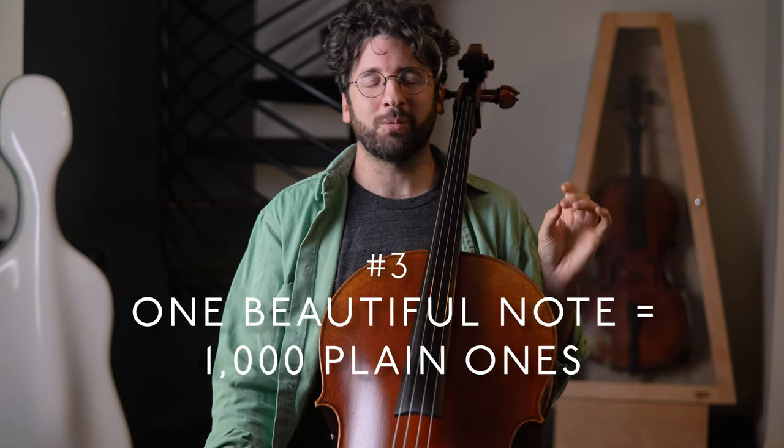Point number three: one beautiful note is worth a thousand plain ones. It can be easy to get into a mindset where you equate progress with being able to play pieces of harder and harder difficulty. I was so determined to progress that I would push my teacher to assign me more difficult and longer pieces — the more pieces I had learned, the better I was getting, or so I thought. I came to realize that surviving through a piece and really playing a piece are two very different things. It is important to tackle new repertoire and develop technique, but don't lose sight of why you started playing cello: to express yourself artistically and create beautiful, rich sounds.